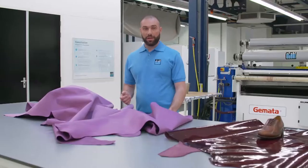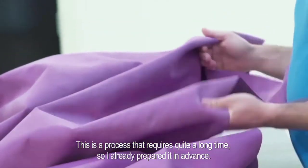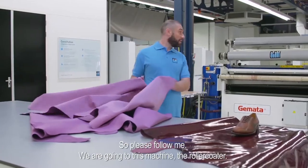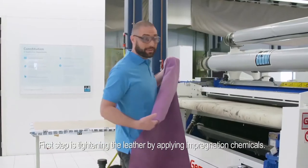We start from full grain leather and we have to sand it with sandpaper. This is a process that requires quite a long time, so I already prepared it up front. Here is our leather that we are going to use today for our process.